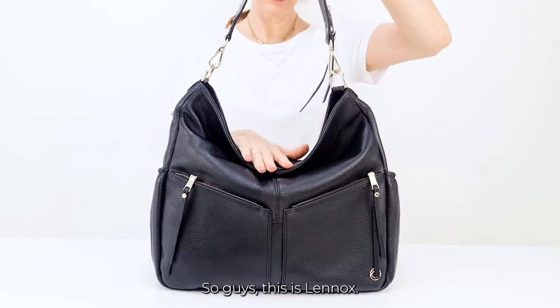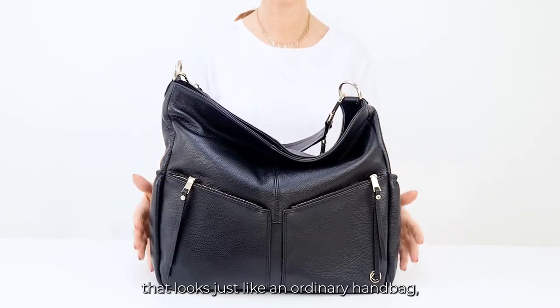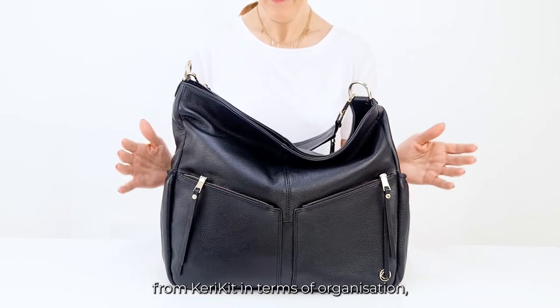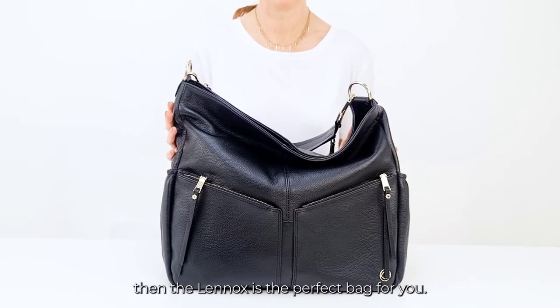So guys, this is the Lennox. If you're the kind of girl that wants a bag that looks just like an ordinary handbag but delivers in every way you'd expect from Kerrykit in terms of organisation, functionality and style, then the Lennox is the perfect bag for you.